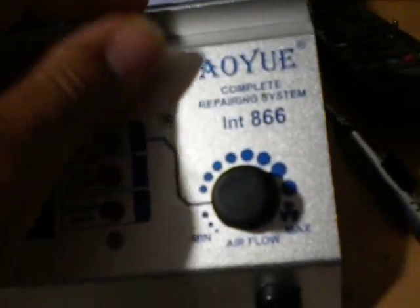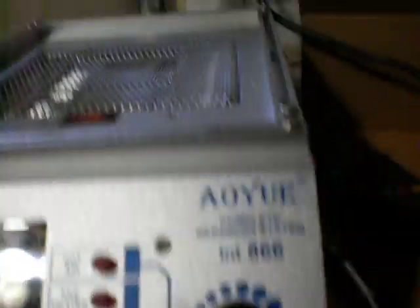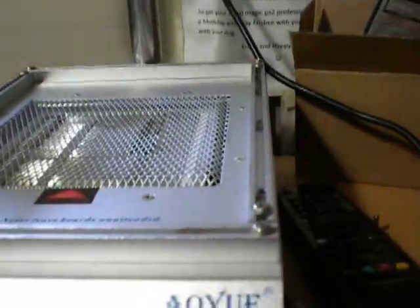Here we have the AU INT866 rework station — complete repair and rework station. It comes with a built-in pre-heater, so you don't need to use a griddle or any kind of external heating surface. The pre-heater is a quartz infrared crystal pre-heater, so you're getting a good concentration of heat on the board at adjusted temperatures.